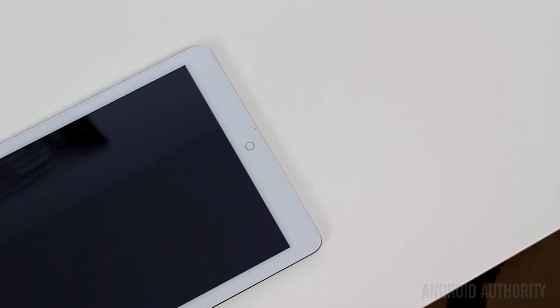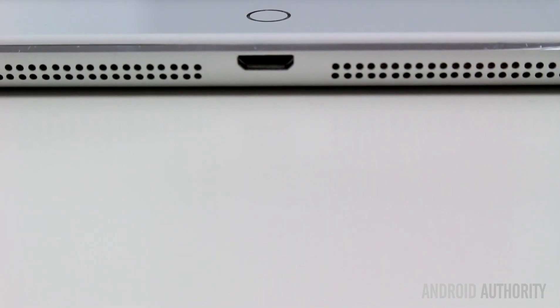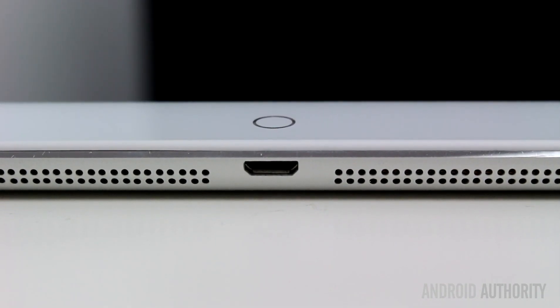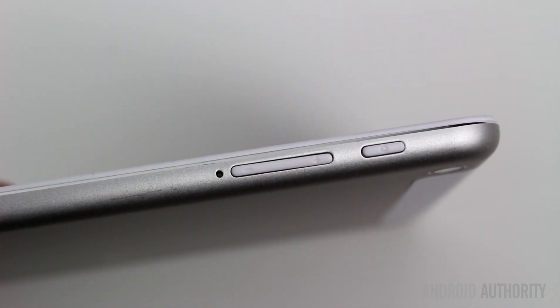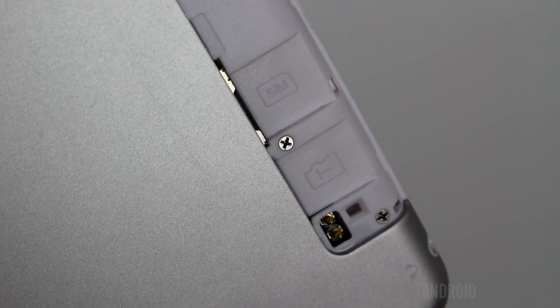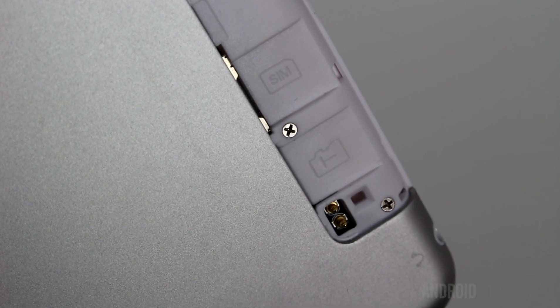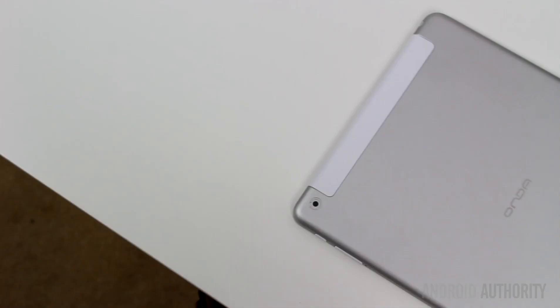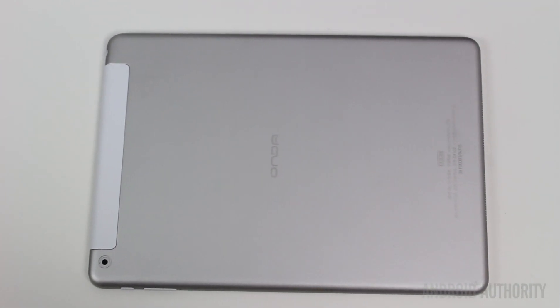Like many Chinese OEM tablets, the Onda V919 Air is clearly trying to mimic the iPad Air. The dimensions are almost exactly the same as the iPad Air and its overall look is very similar to the iPad Air, even down to the bottom speaker grills that flank the micro USB port. The power button and the volume rocker are on the right-hand side just like the iPad Air. On the front panel there is a circular home button, again just like the iPad. On the back there is a plastic cover which when opened reveals slots for the SIM card and the SD card and some metal strips, presumably for the antenna. The placement of the cover on the top edge next to the rear-facing camera is also very similar to the iPad.